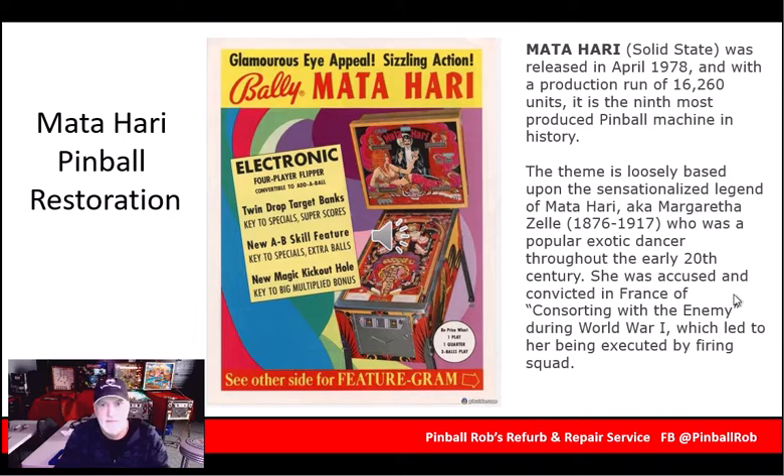Matahari — great old game, 1978, so it's 37 years old — ranks ninth as far as the most produced pinball machines in history. Of course, Addams Family was number one. The theme is based on Matahari, who was a spy way back in the early 1900s, who was ultimately executed by firing squad. Nice little title for everybody to play.